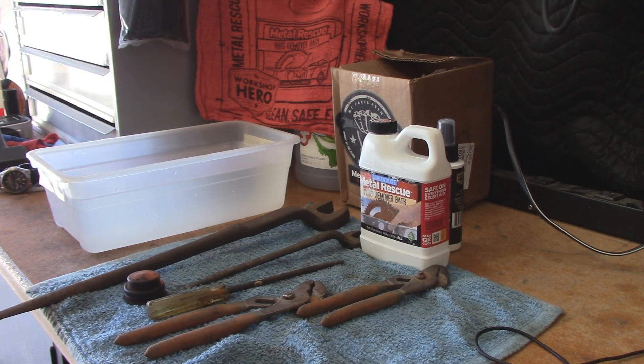This stuff will not harm rubber, plastic, clothing, glass, and other surfaces that are unharmed by water alone. Which is very nice, because some of these rust removers are very chemical-dependent and will more or less destroy a lot of the other stuff that the metal may be attached to — up to and including your clothing.